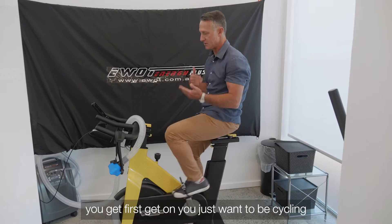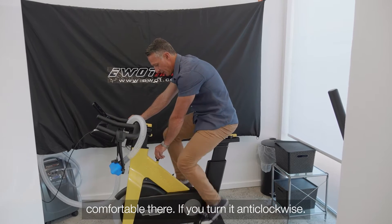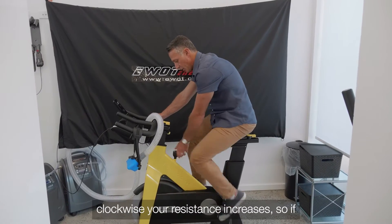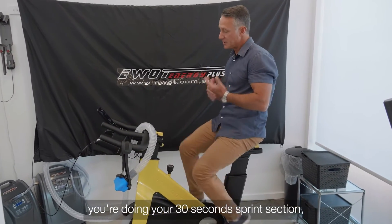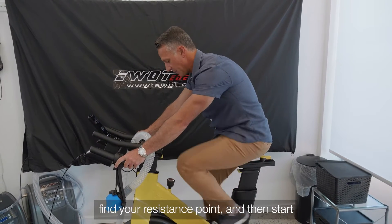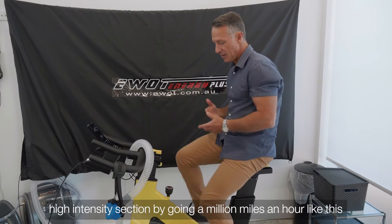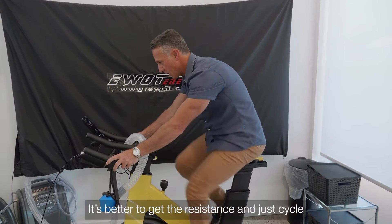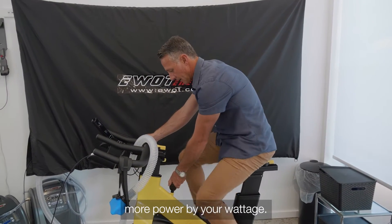Then set the tension you want. When you first get on, just be cycling at around 70 RPM and find out what's comfortable. If you turn it anti-clockwise the resistance decreases; if you turn it clockwise the resistance increases. For your 30-second sprint section, find your resistance point first and then start pushing. Don't do your high-intensity section by spinning really fast — it's better to get the resistance up and cycle smoothly, and you'll see more power in your wattage.